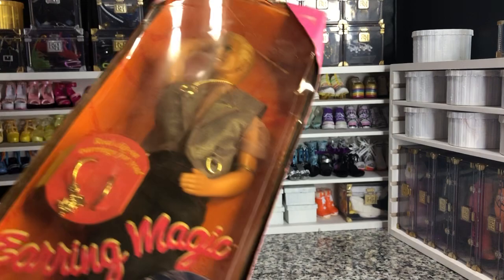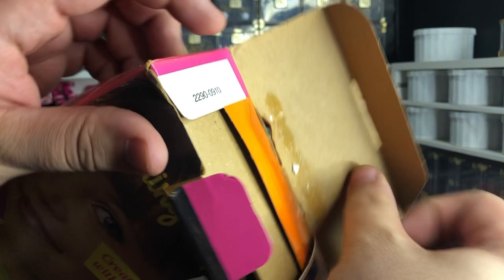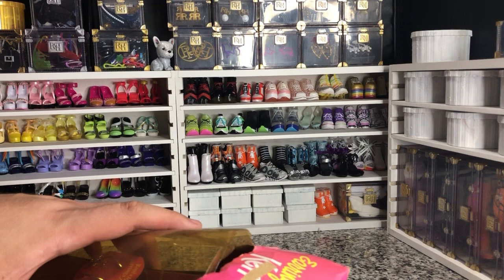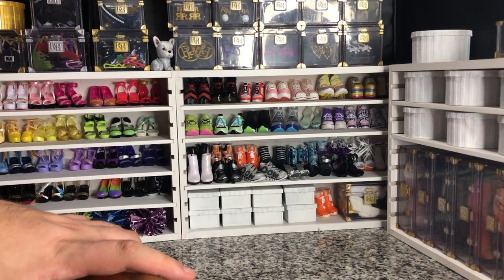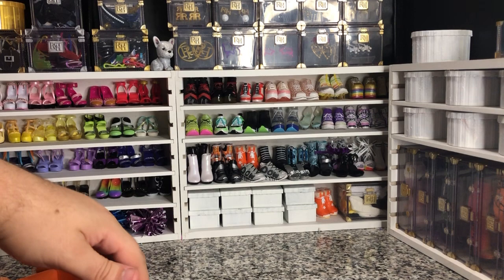This is a very fun little thing. It was designed to have earrings that you could wear with your dolls, and I think it really missed the mark. But we are going to give it a look anyway. I don't know how this is supposed to come out, but it's not cooperating right now. Okay, there we go. Here he is, out of the box.